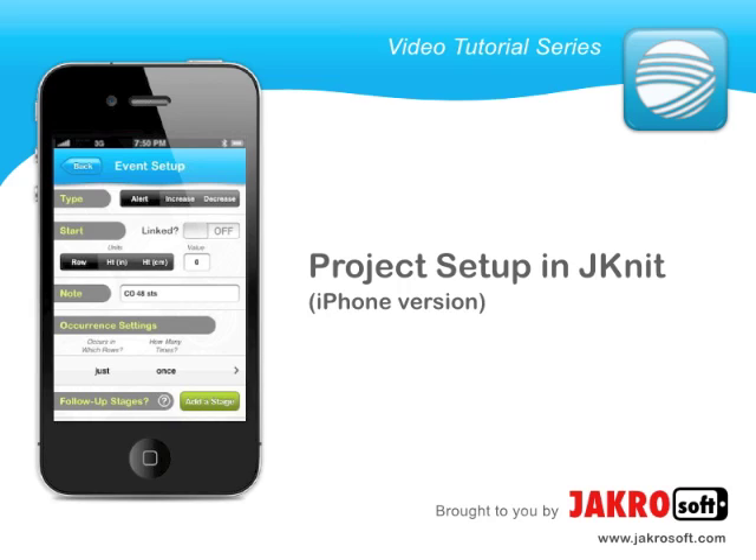In this tutorial we will learn how to set up a complete project in Jknit. We will input the baby cable vest, which is also the example that comes preloaded with the app. You can download a copy of the written pattern on the Jknit website in tutorial number 3. I will show how the input works on the iPhone version of Jknit.